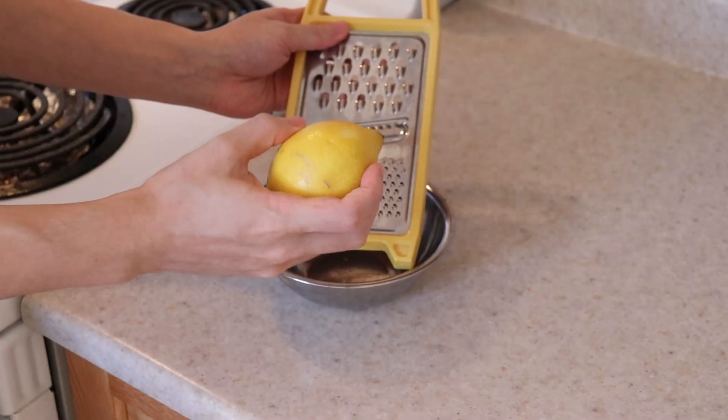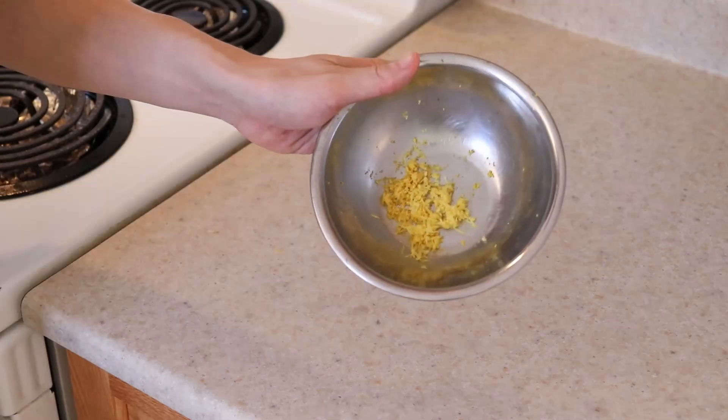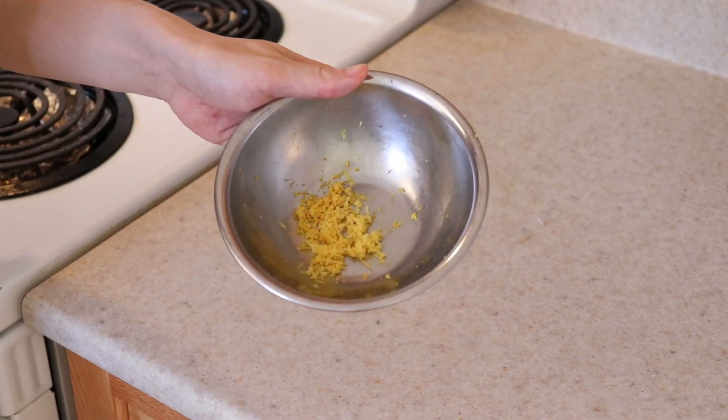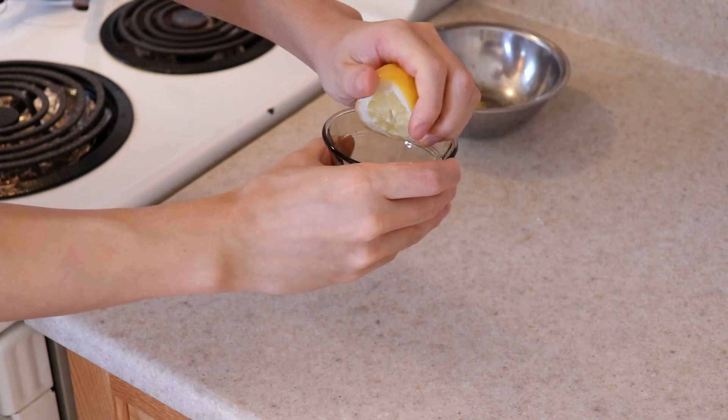Start with grating the zest of one whole lemon. Be sure to only use the yellow and not the white part, which is bitter. This should yield about one tablespoon of lemon zest. Also squeeze about one and a half teaspoons of lemon juice and set that aside.